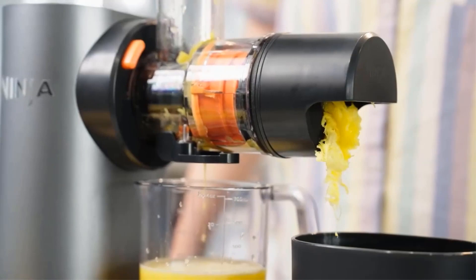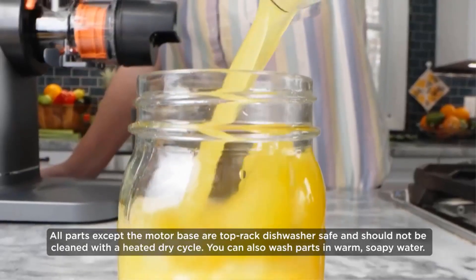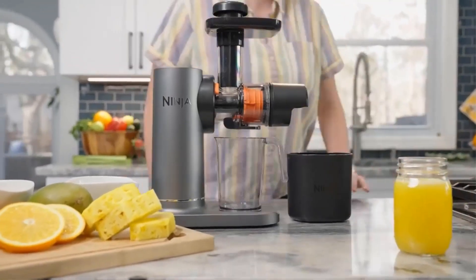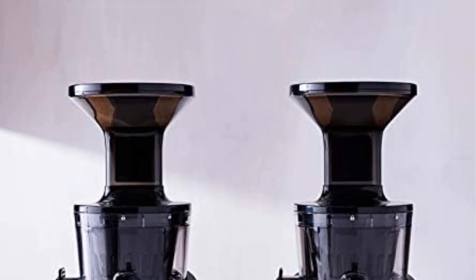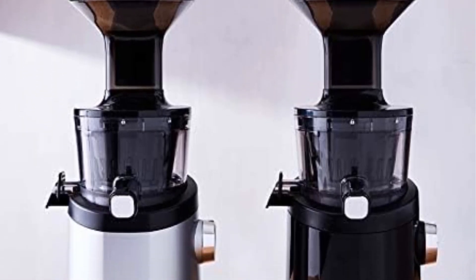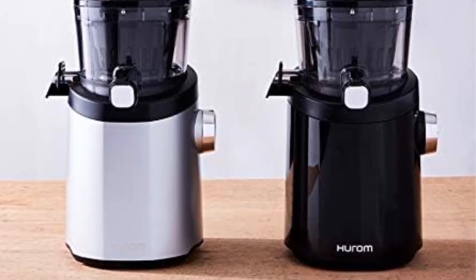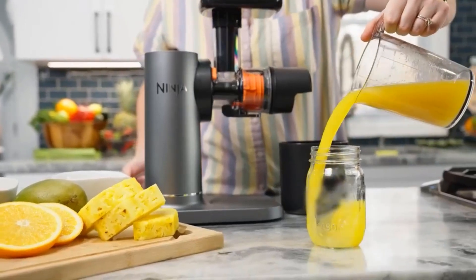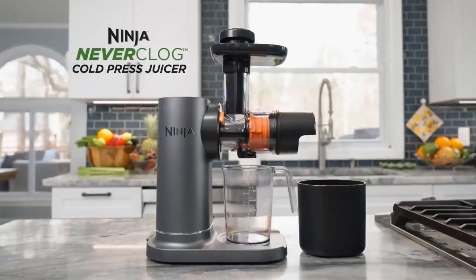It struggled, however, with green juice — it didn't effectively extract liquid from kale, and bits of leaves wound up in the finished drink. Overall, this machine is quiet and sturdy, and it requires minimal pre-juicing prep work. The easy-clean design makes it a time-saver, and it made excellent juices, though it struggled with leafy stuff. It's on the expensive side, but if you're a fan of non-green juices it might be the model for you.